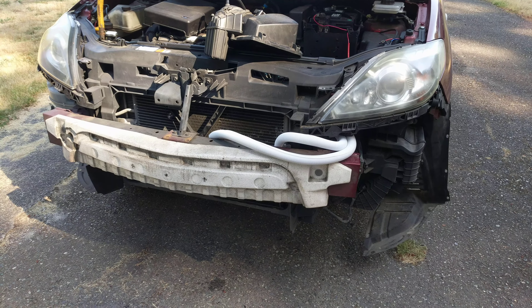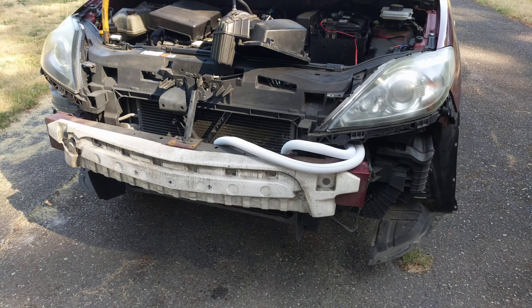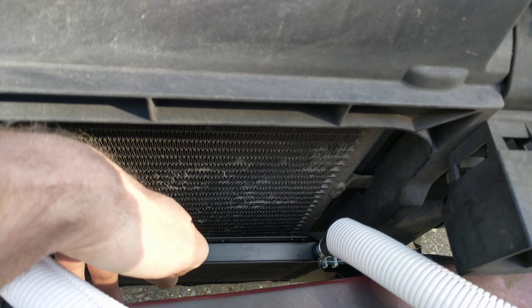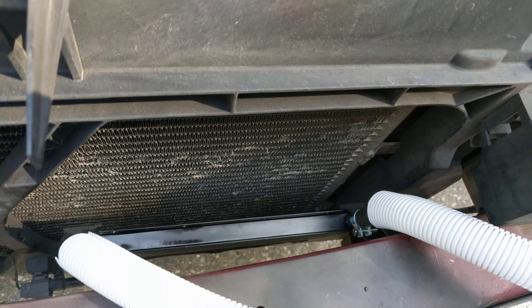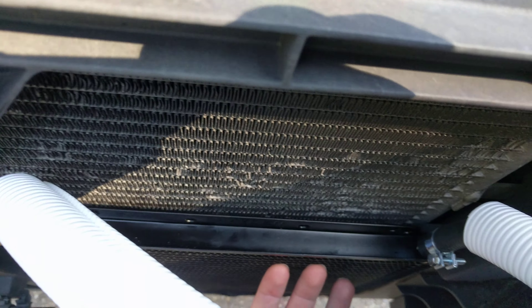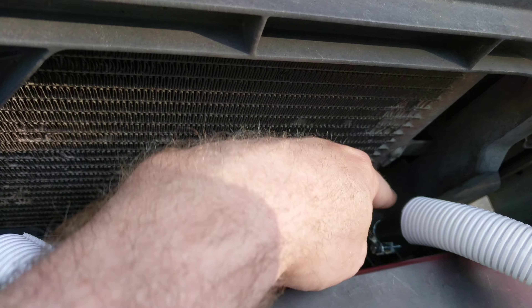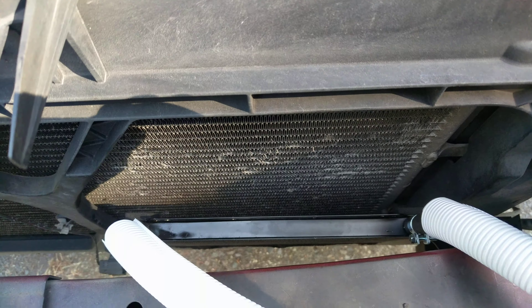I want to show you while things are disassembled. Here is the cooler with the hoses attached — it will be flush with the AC condenser, with a strip in this area just to hold it flush.